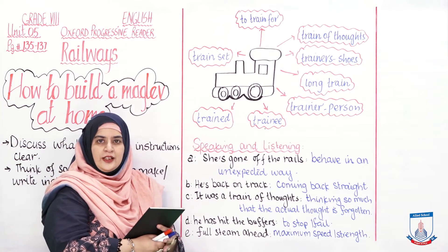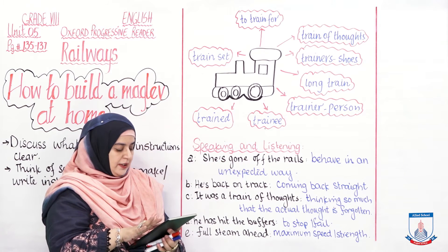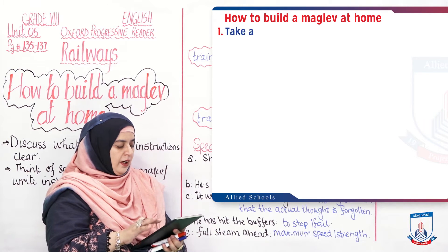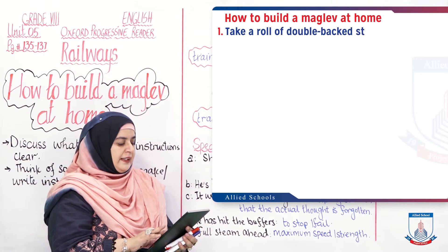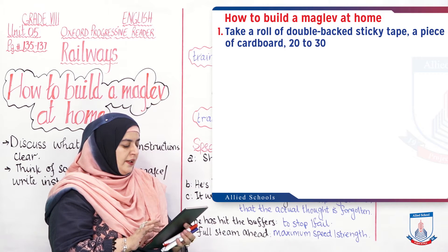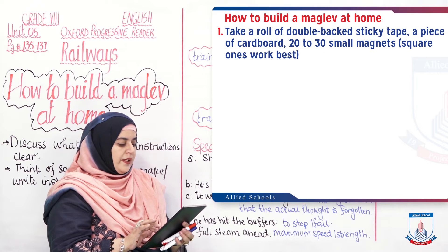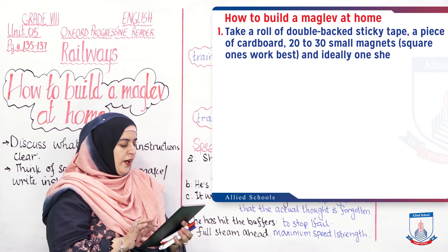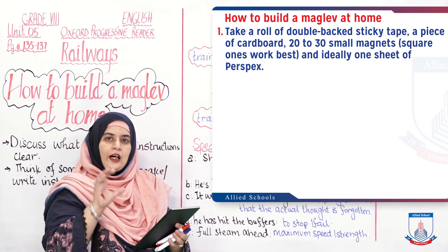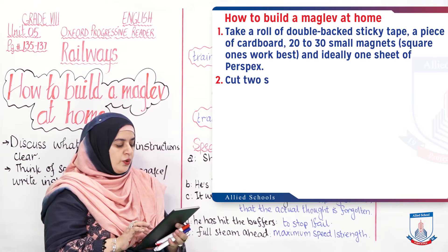I am going to read the instructions and you will read them with me. How to build a maglev at home: Take a roll of double-backed sticky tape, a piece of cardboard, 20 to 30 small magnets — square ones work best — and ideally one sheet of perspex. Perspex is a type of transparent, hard cardboard-like material.